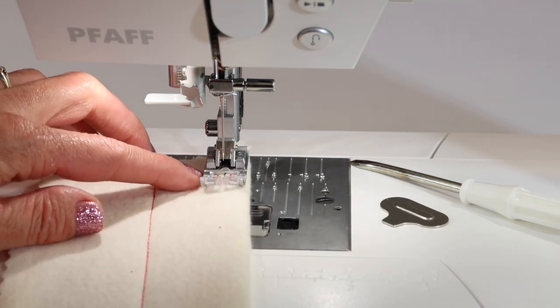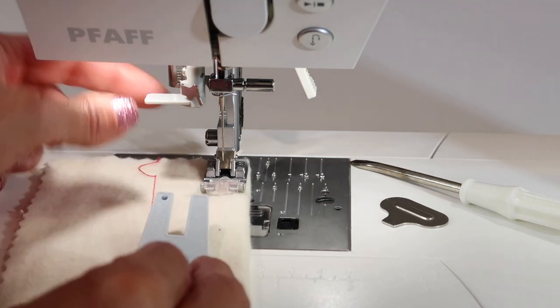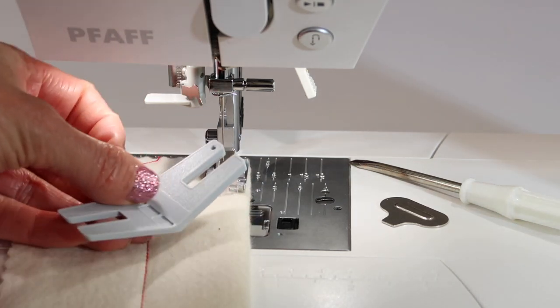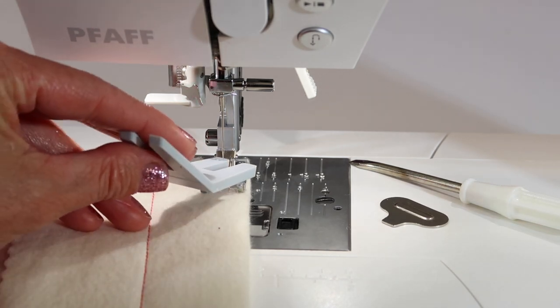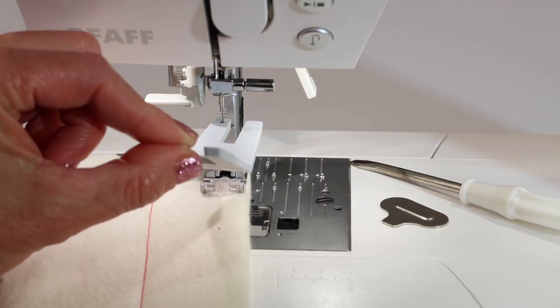Next, the presser foot can actually be lowered to help give you a little bit more distance in this area for your hands. But did you see this little multipurpose tool in your accessory bag? It actually has a hole right here for helping you catch that needle. If you have any trouble getting your hands in there, this tool is a lifesaver.